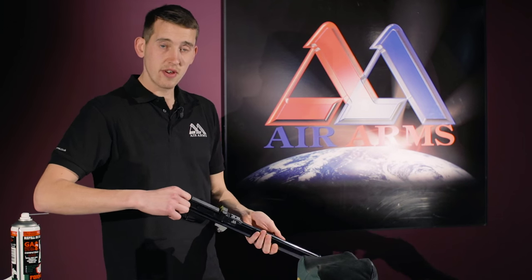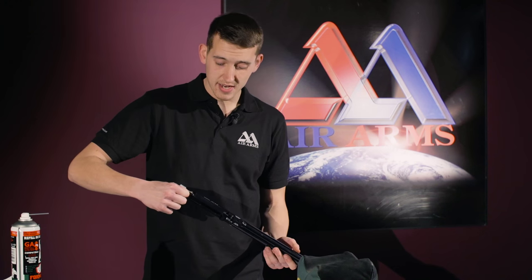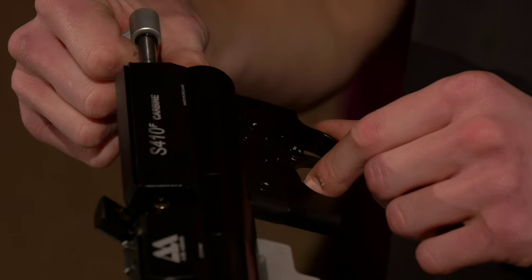The next thing is to remove the magazine. Because you've cocked the gun to remove the magazine, it's a good idea now to make the gun safe again by holding the bolt in the cocked position and pulling the trigger to release the striker.